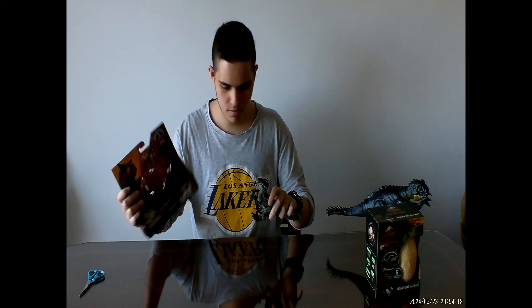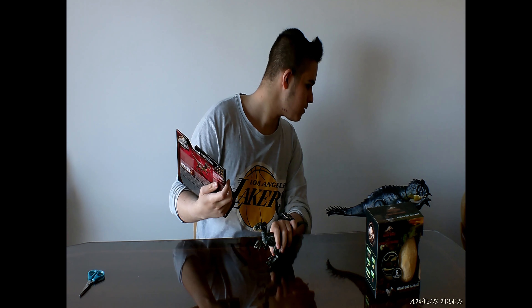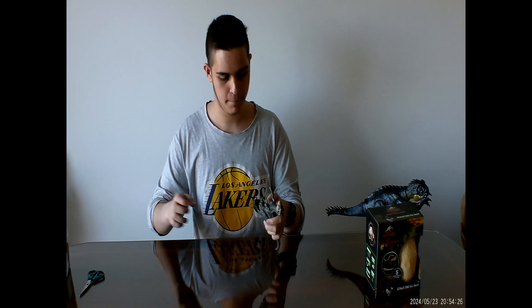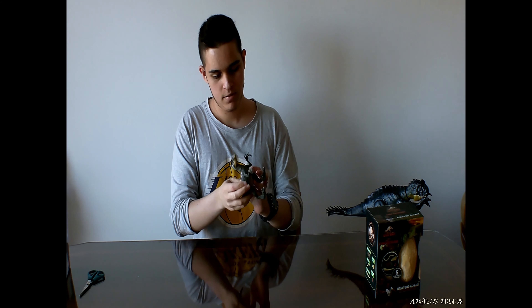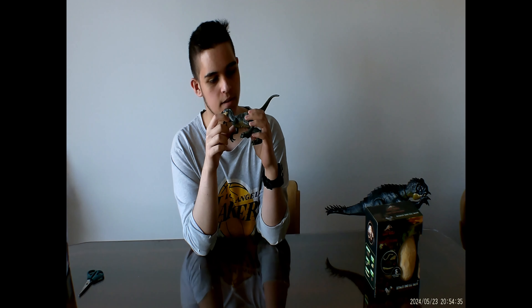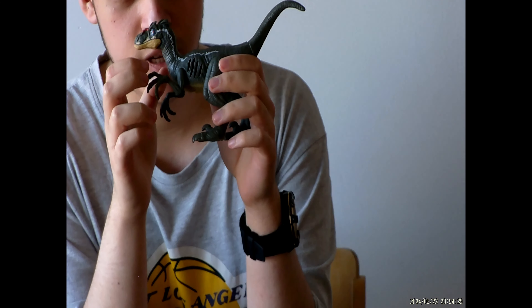I think both of these are made by the same brand — I'll check afterwards. There's another button on the side, and if you look closely — can I get a zoom in? — the scratches on the side are actually the speaker. And it seems like there are two buttons on it.